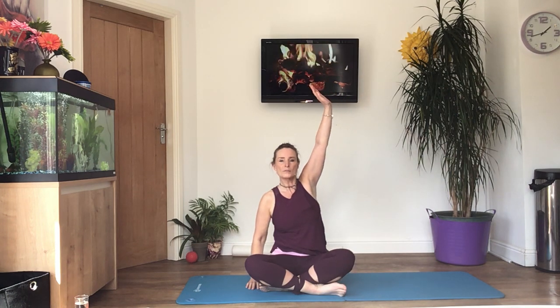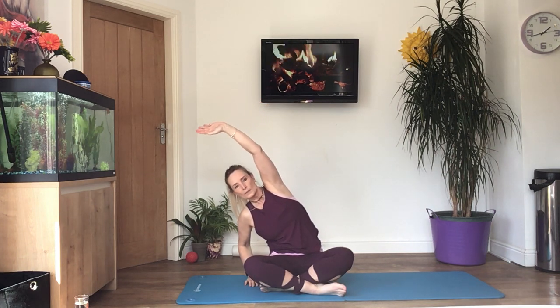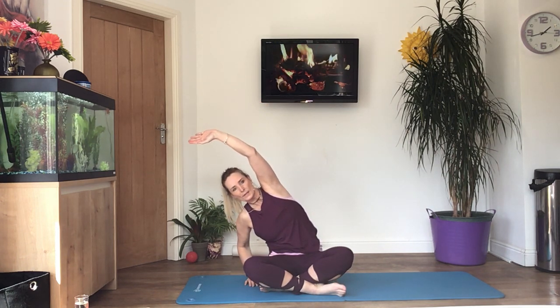Come up into a seated position. Cross your legs if you can — if not, just put them in a comfortable position. With the arm you've just been leaning on, reach it up over your head, put the other hand on the floor, and lower yourself down until you feel a stretch all the way down your side. Try and get the arm as far back as you can.